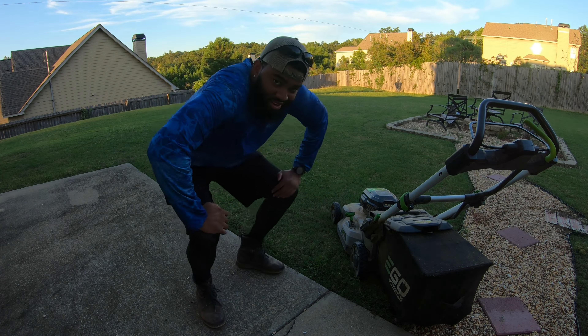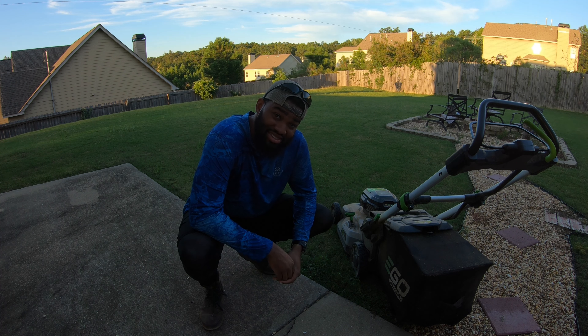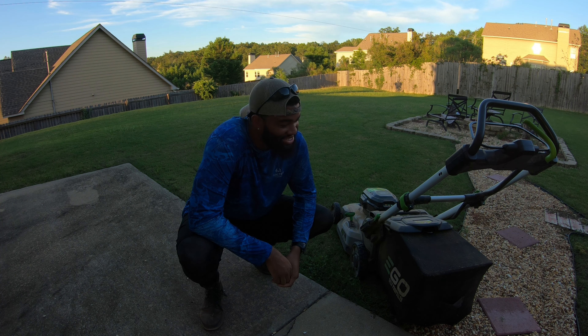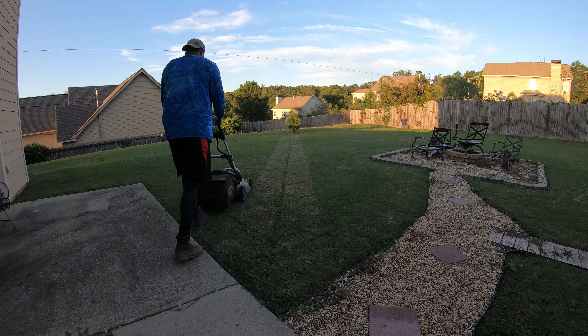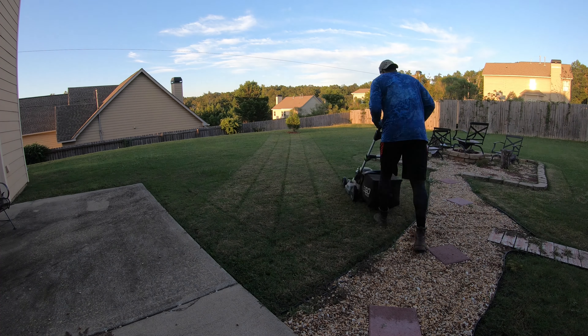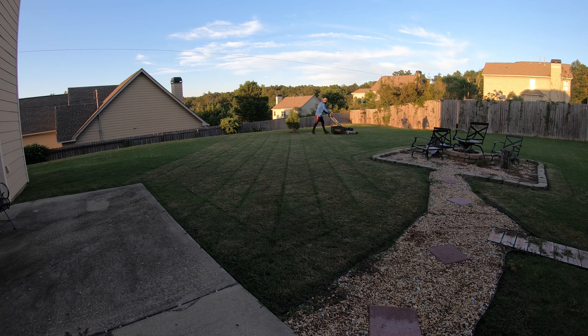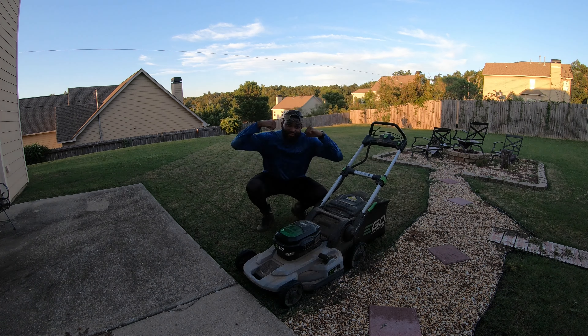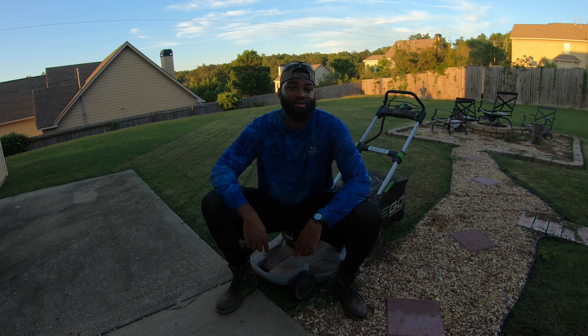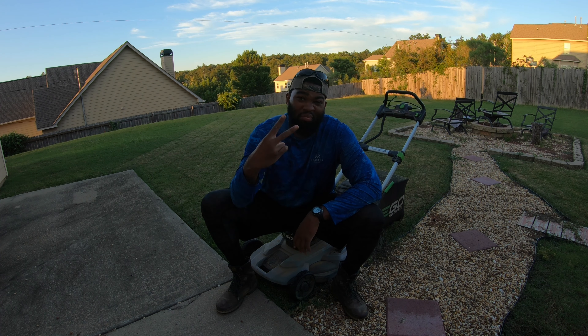Now I know y'all didn't think I was gonna leave without giving y'all a little more action, did you? Must be crazy — get ready to mow with Trevor two times, baby! Alright, that's it y'all — now y'all can have a good day, be in great spirits and in good health.